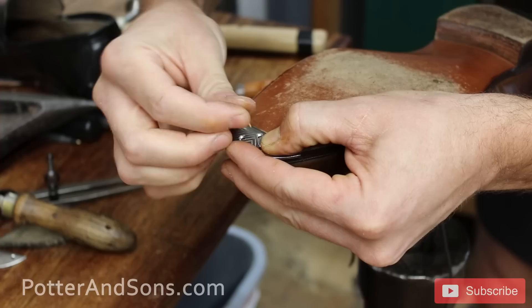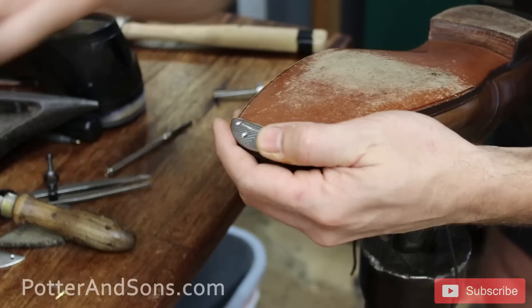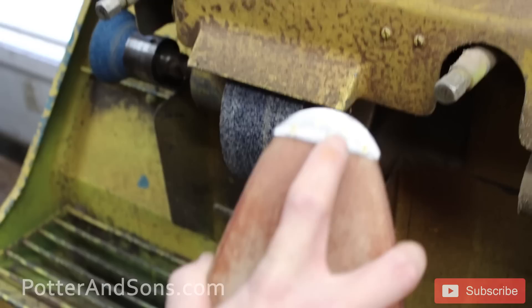We drill a little pilot hole, and then these are just held on by little brass screws. These plates can only come in certain sizes and you're hardly ever going to get them to be the perfect shape, so you find the closest one and then you have to sand off the excess.